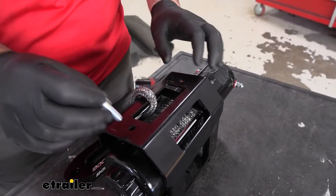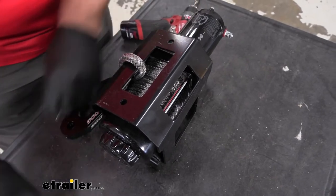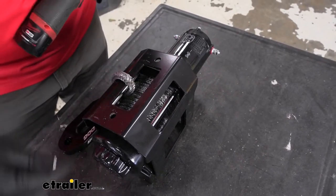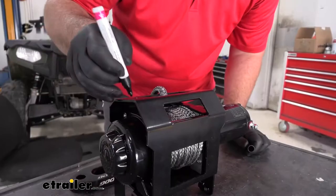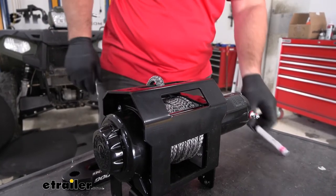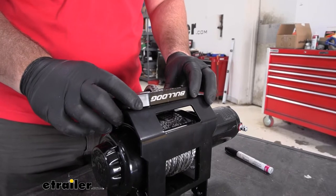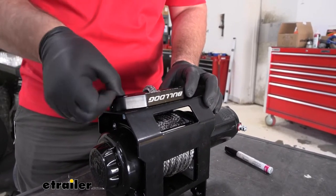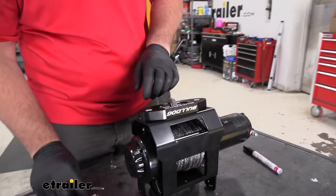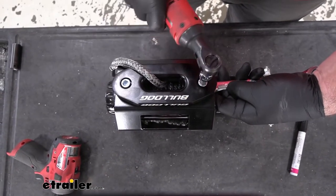Now we're going to install the fairlead. I'm finding that the bolts are not quite fitting in there — it could just be paint — but I don't want to strip out the bolts, so I'm going to take a drill bit and just clean the holes out a little bit. Now it's up to you — you can spray that hole if you take the paint off. I have a paint marker so I'm just covering up that bare metal to help resist any rust later on. We're going to take our fairlead, run our rope through it, line it up with the holes, take our bolt and drop it through each one of the holes, and then on the underside put a flat washer, a lock washer, and a nut on each one. We're going to use an 11/16 socket and a number 8 Allen wrench to tighten those down.